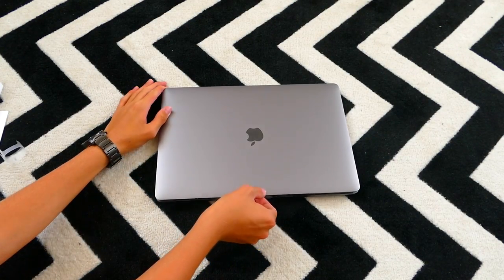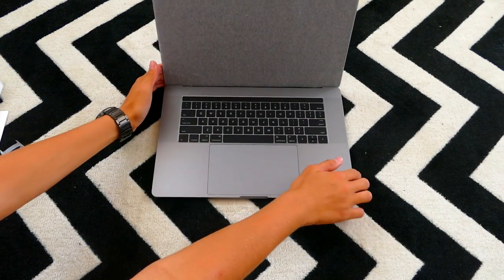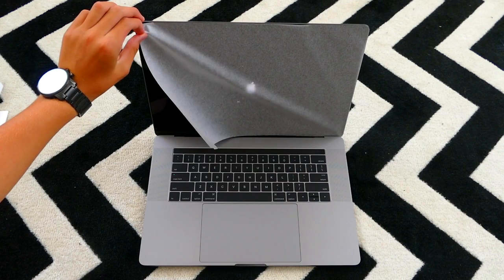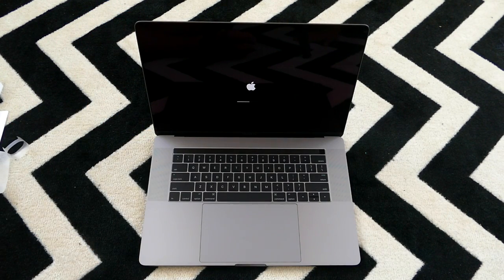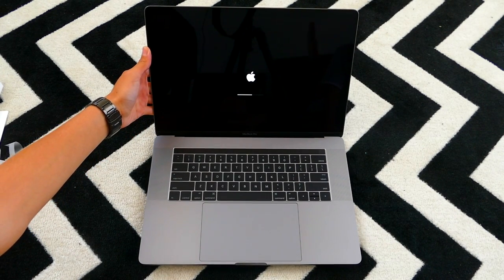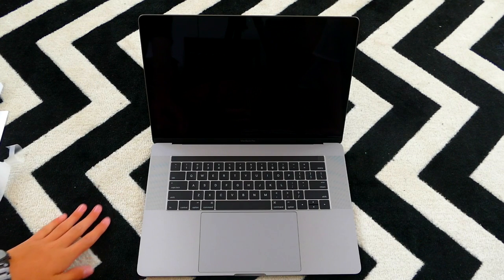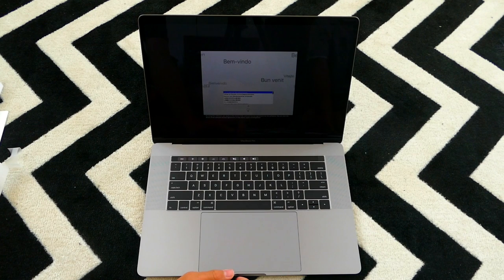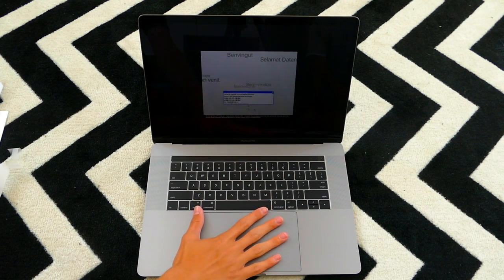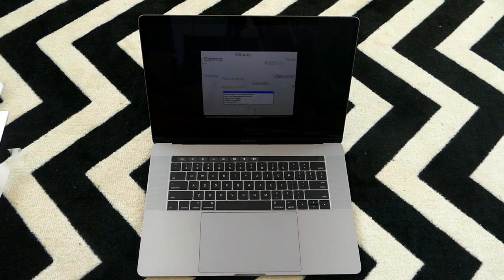When we open it up, you'll see the screen. Put it in the middle and it powers on just like that. And of course then you have to set it up. You can really feel the force touch trackpad, which is humongous — very, very big. It's about the size of my hand.